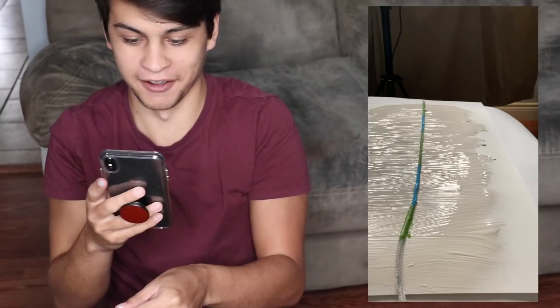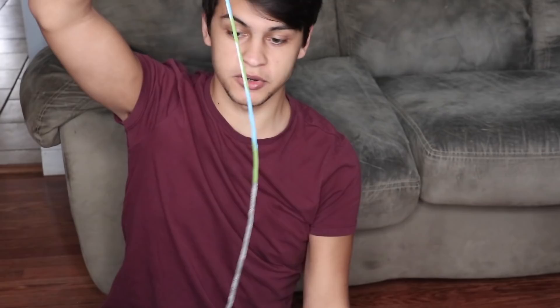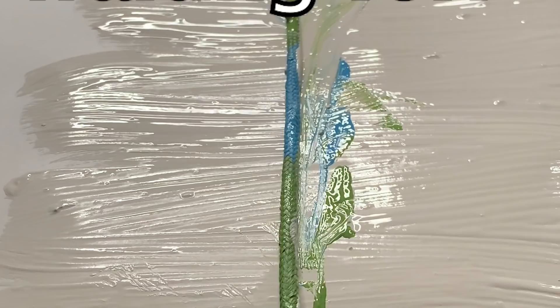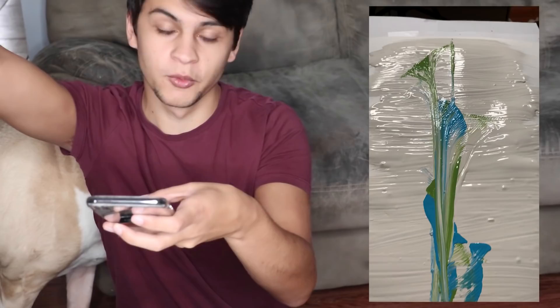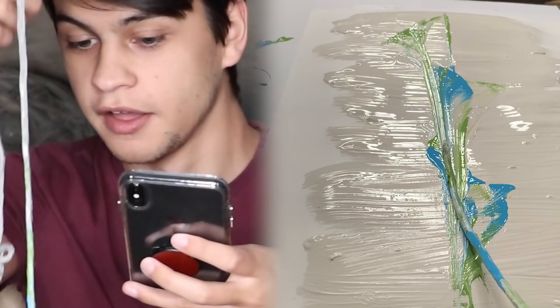Okay guys, ready? Now I'm gonna pull it. I messed up — we're just gonna ignore that line. I forgot you need to... okay, and now you pull. Would my mom hang that? Did it turn out like I wanted? No. Was it as bad as the other one? No. Look at that!